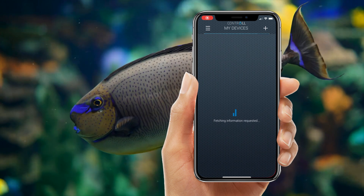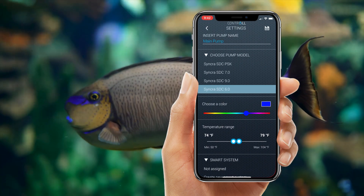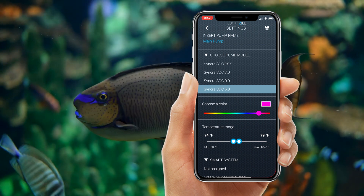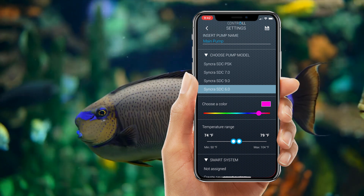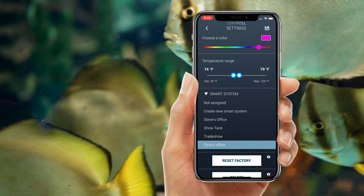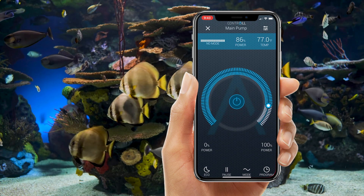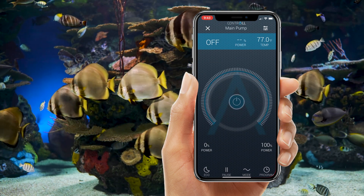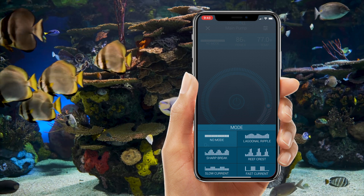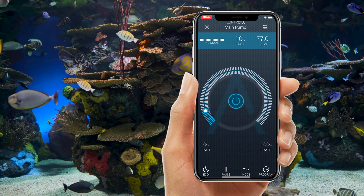Customizing your Syncra SDC is just as simple. Once you enter settings, you can customize the name, choose your pump model, the color of your LED ring around your pump in the app, and even the temperature. You can add it to a smart system — this gives the Kontrol app with your SDC devices that seamless touch. When you enter the Syncra SDC in your Kontrol app, you can power it on, off, select eco mode, pause mode, or even one of the preset modes that suits your needs from anywhere in the world.